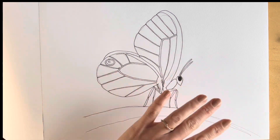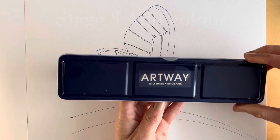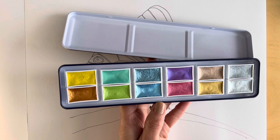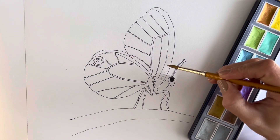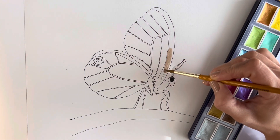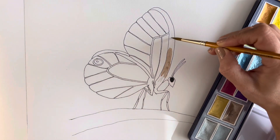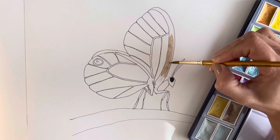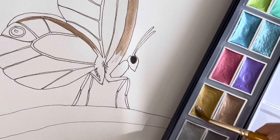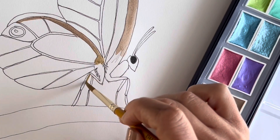Once you've gone over it in pen, erase all the pencil markings. Now for the fun part — I was just given these for my birthday. Look at these; they're shimmery watercolors! I've never actually used these before, so bear with me. I'm starting off with this dark gold color. You can just use normal watercolors in similar colors. I'm going to mix it in with a brighter gold, and the legs are this bright gold as well.